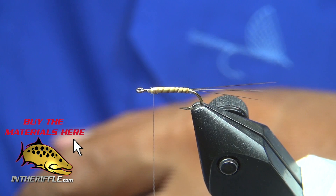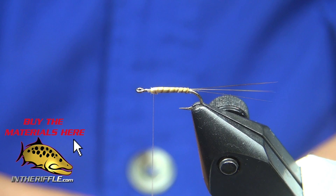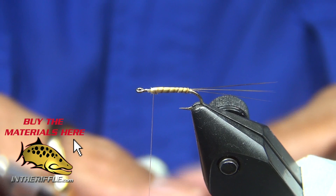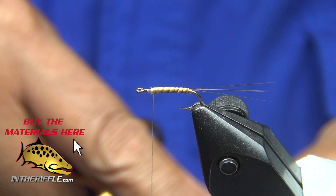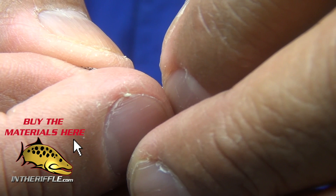Now I've got some partridge. I'm going to take one of the partridge feathers and cut a V in it — that's going to help me spread it out a bit. It actually acts as an underwing, with the CDC as an overwing. See that little V created just by cutting out the stem with the point of your scissors.